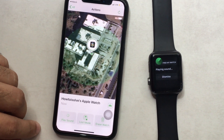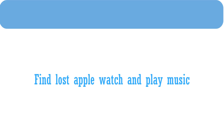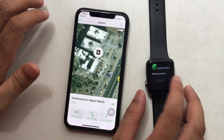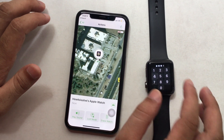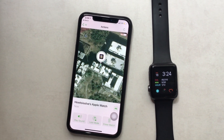To track your Apple Watch on an iOS device, follow the previous tips and enable Find My Apple Watch first. Open the Find Device app on iPhone and check all devices under the same Apple ID. Tap on your Apple Watch name. Now you can tap on the Play Sound option and your Apple Watch will ring and alert you.